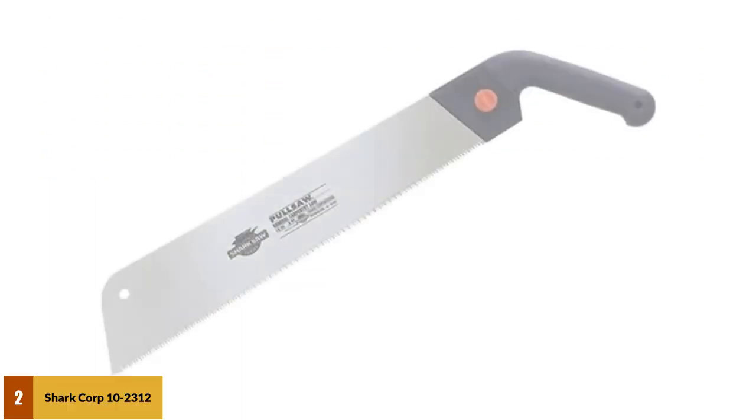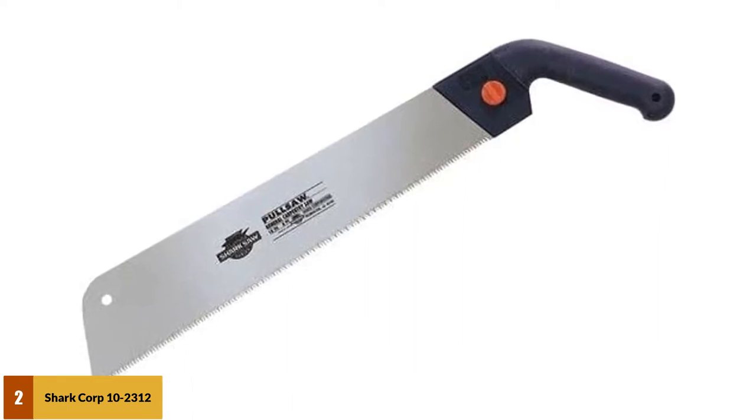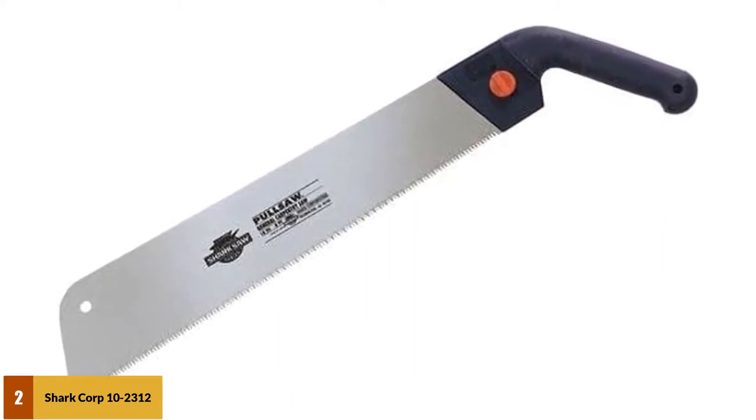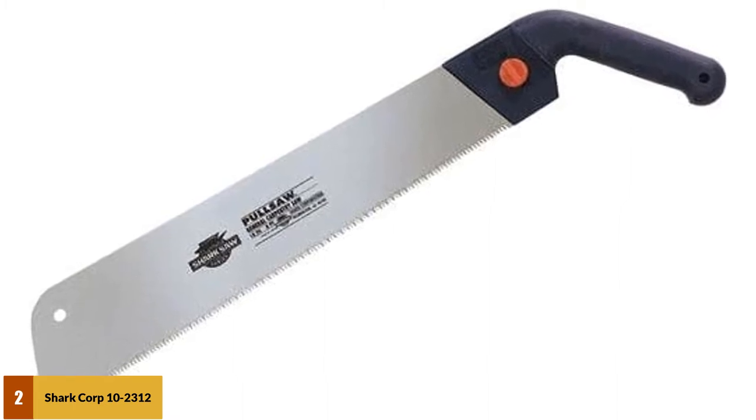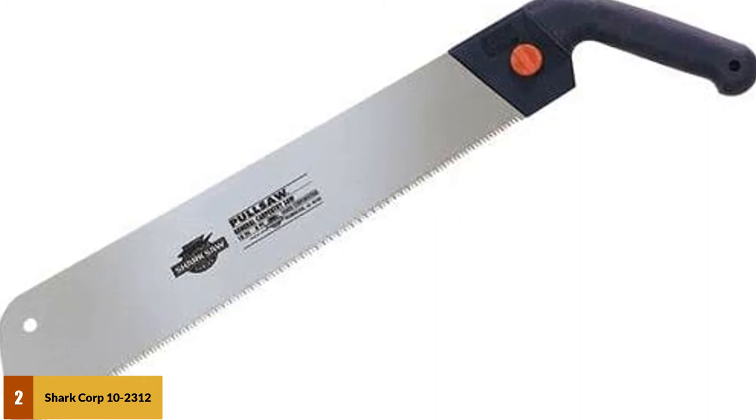At number 2: the Shark Corporation 10-2312 12-inch Carpenter Saw. This is a great all-around rip-style hand saw for all types of general cutting and trimming tasks. The 12-inch hand saw has a strong stainless steel blade with 14 teeth per inch, which means it cuts fast and smoothly through all types of wood.